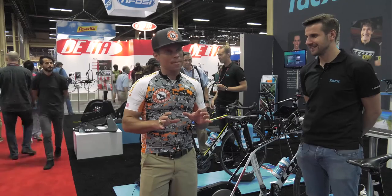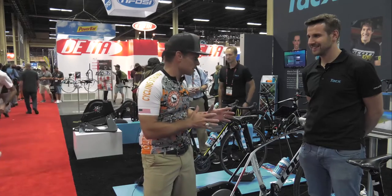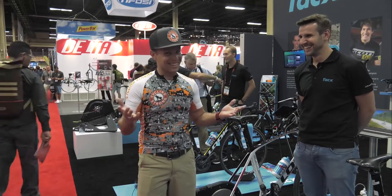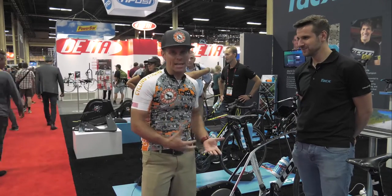Now these guys have come out with something that is absolutely, I think, top shelf for a couple of reasons. I'm going to have Schwinn walk through this, and the reason that we all should be riding this new power trainer, and why it's the thing of the future. Go ahead, take it away.